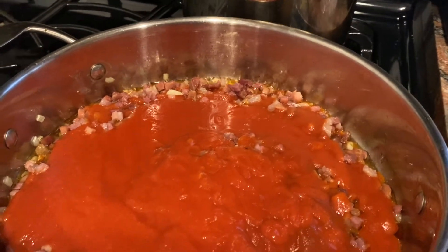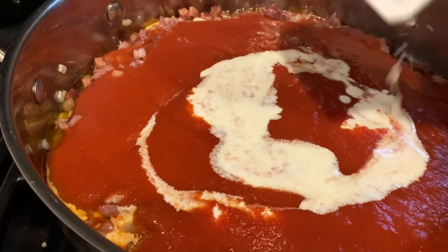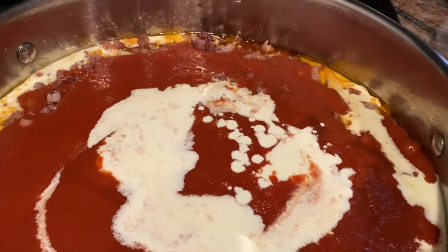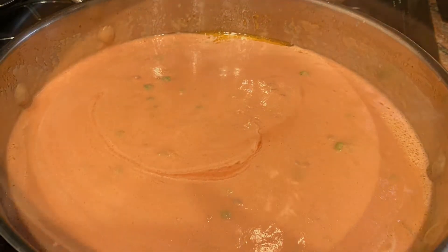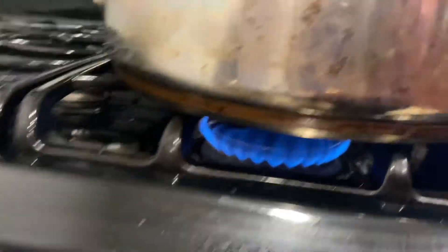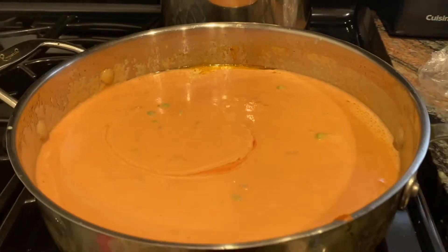I'm going to add my cream — I've got about a cup of cream here — so it turns into a nice pink sauce. Now I'm going to pour in my peas. I just added my peas and stirred it. Don't forget to give it a good stir. I raised the heat a little bit and I'm going to let this cook for 10–15 minutes until it all comes together.